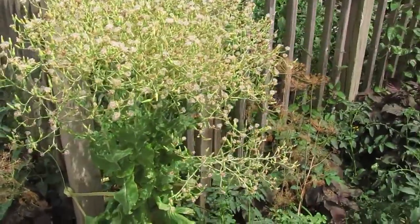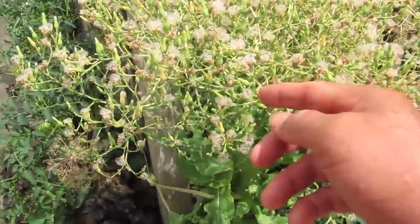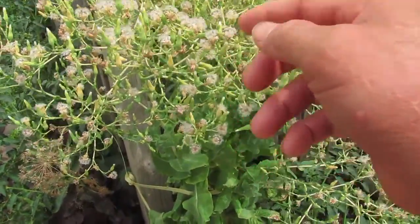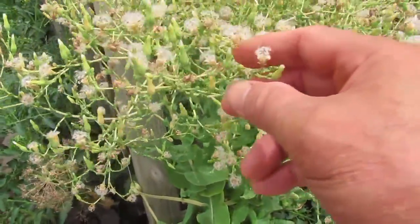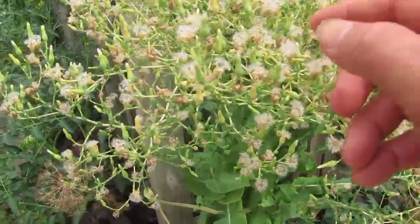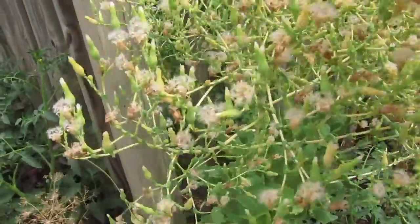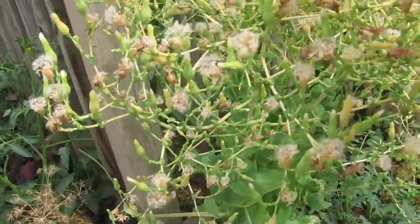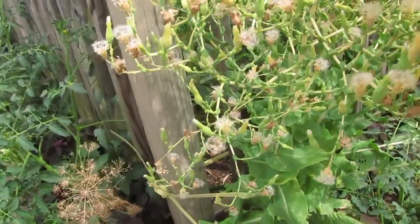Lettuce seeds. When the lettuce have the cotton-like appearance, it means that it's ripe, ready to pick. When we do pick it, there's a white string and it makes like a fruit.